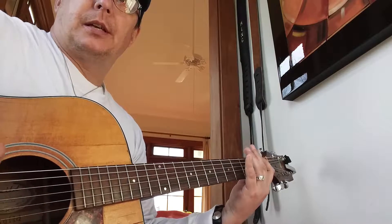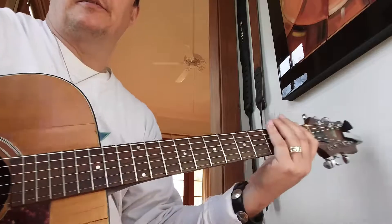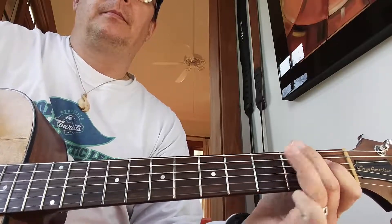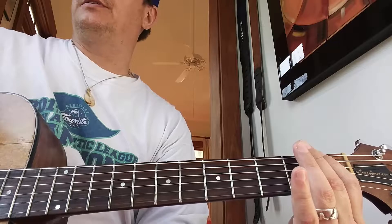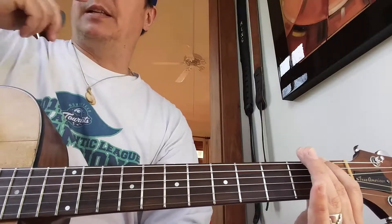Up and down — as fast or as slow as you need to go to make sure that you hit every note cleanly. Don't go any faster if you can't play it cleanly. It's not a race.